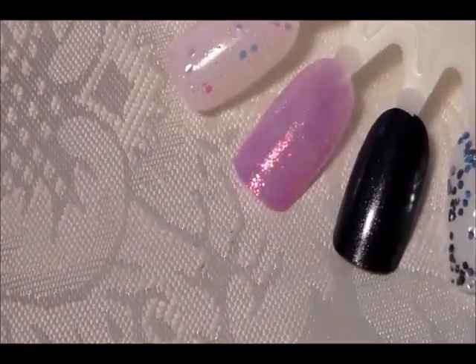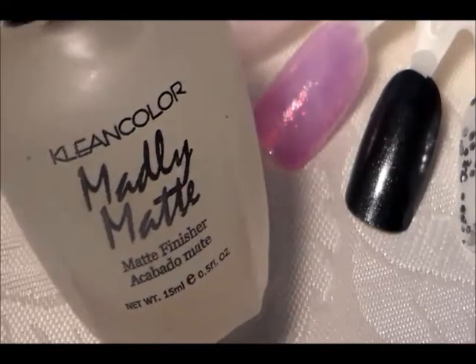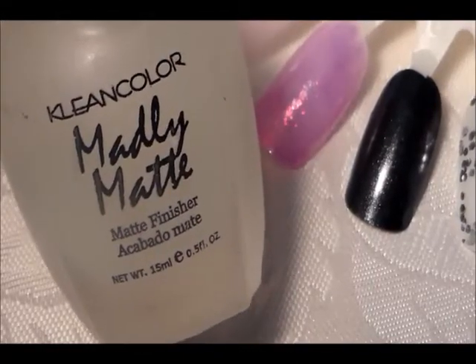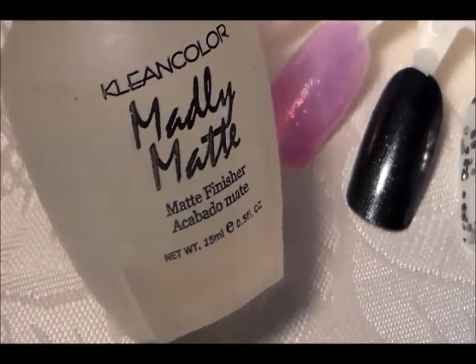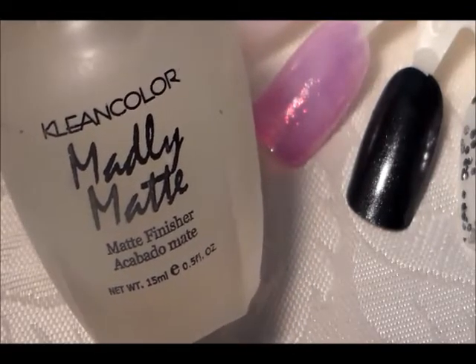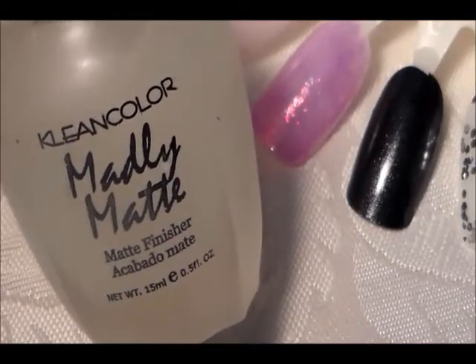The last Clean Color is a matte top coat called Madly Matte. It's not as matte as it looks on the bottle — it does have a little bit of shine to it. It's a thick consistency but it works. I don't really use matte that often; I have it just in case I need it.